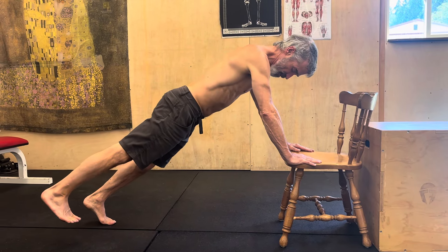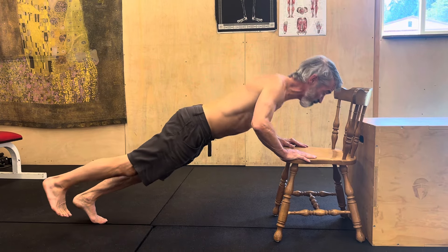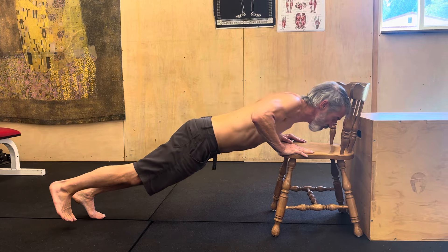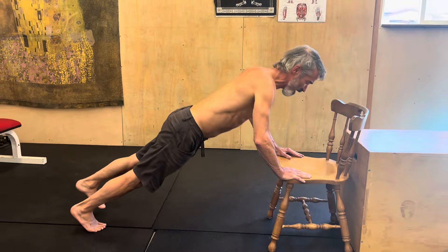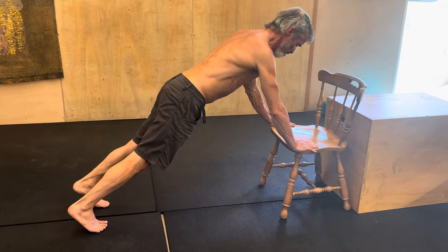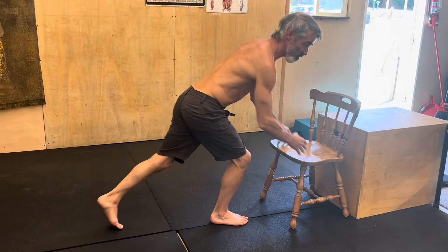Keep it up there — not very high, no more than six inches off the floor. I'm pressing, adducting, and depressing those shoulders, breathing all the way through. Try to alternate so you get about a third on one leg, a third on the other leg, and a third on two legs. Mix them up.